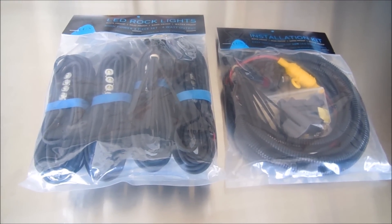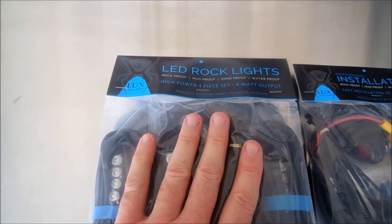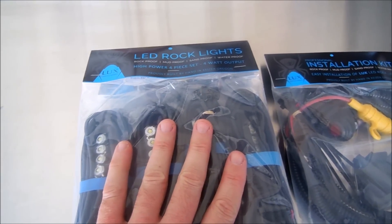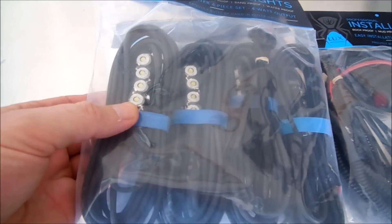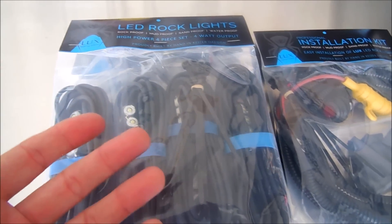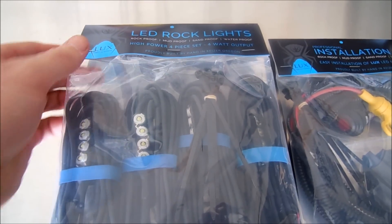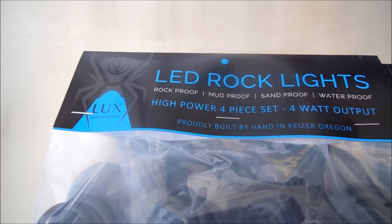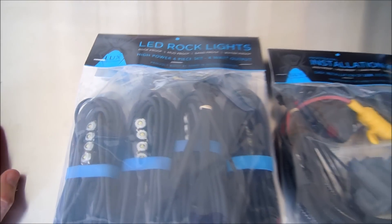While researching several different vendors that offered LED rock lights for the Jeep, there's this one company, Luxe Lighting Systems, that really piqued my interest. They offer an innovative way to get rock lights installed into the underbody of the Jeep by basically placing magnets in the back of the LED light housing. This is going to give us maximum flexibility to install these lights basically anywhere we want. They're rock proof, mud proof, sand proof, and water proof, which is going to be great for Southern California or anywhere you're going to take that Jeep.